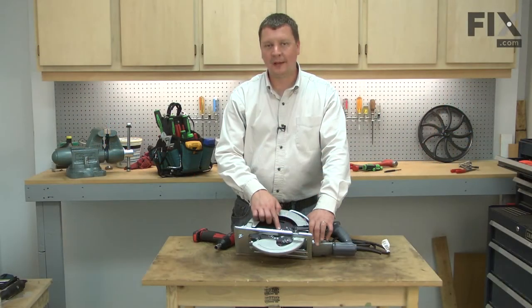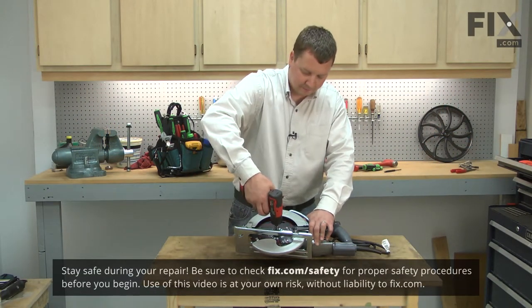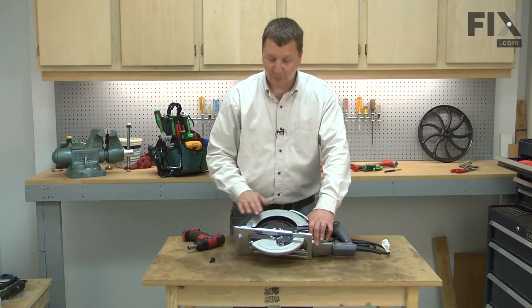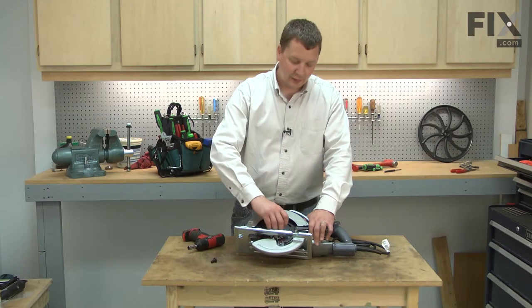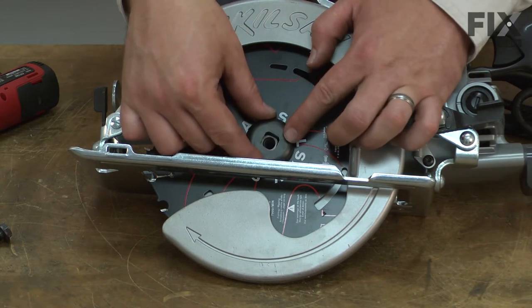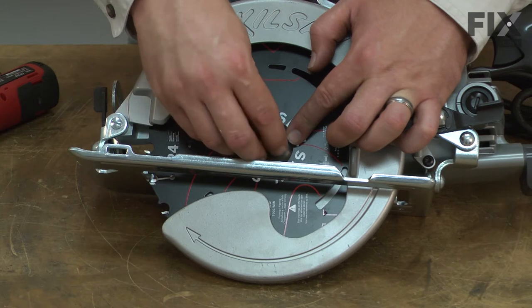I'll begin by removing the blade bolt — this is a reverse thread. With the blade bolt removed, I can go ahead and remove the washer. I'll install the new washer by aligning it with the spindle, and then secure it with the blade bolt.